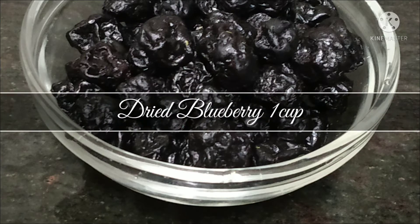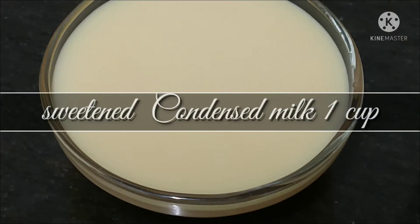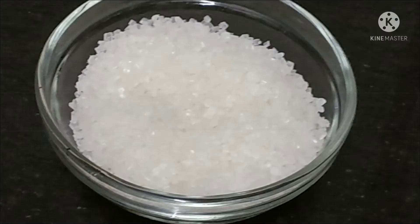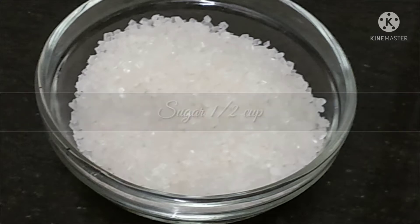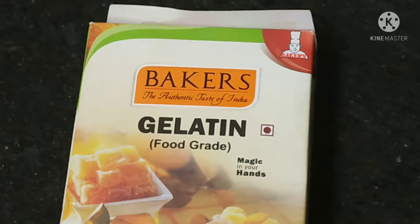You need one cup of blueberry — I got dried ones — one cup of condensed milk which is sweet, half a cup of sugar, and Oreo biscuits which is original, not chocolate flavor, just the original one, and gelatin or agar agar.